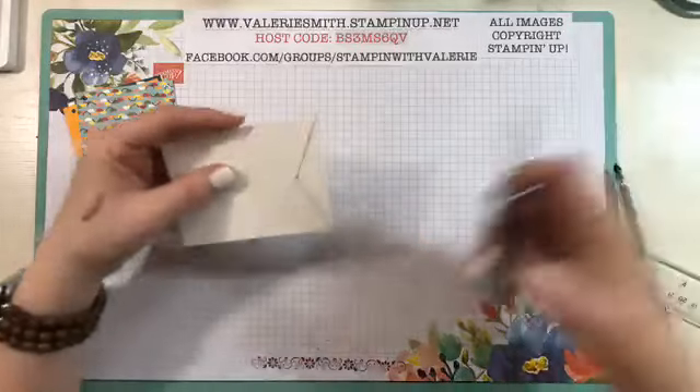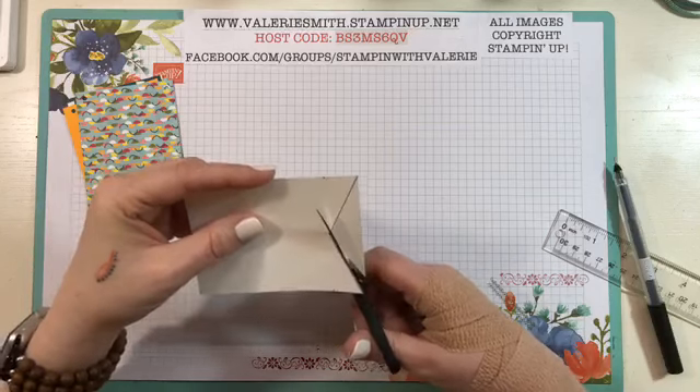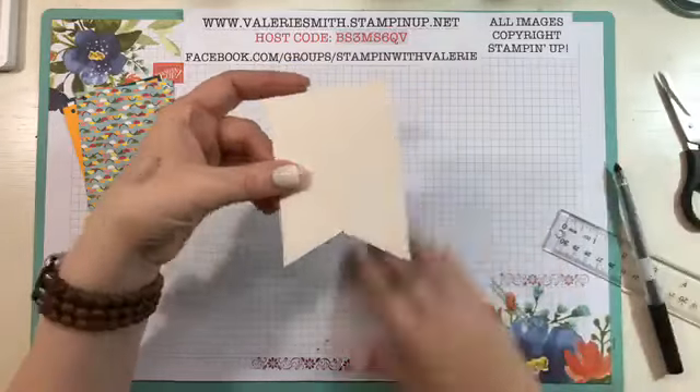So all you have to do is cut along those lines. Now you have your template — perfect.